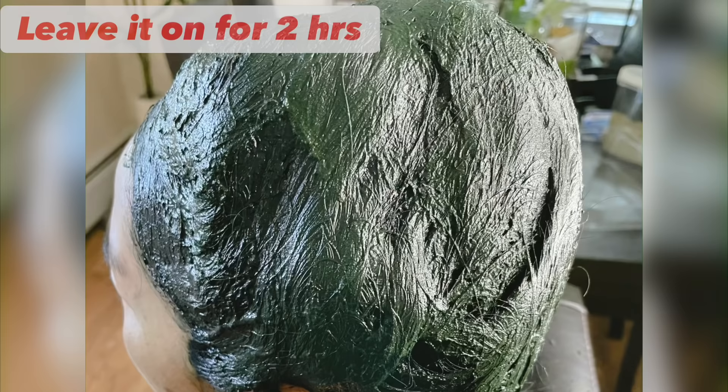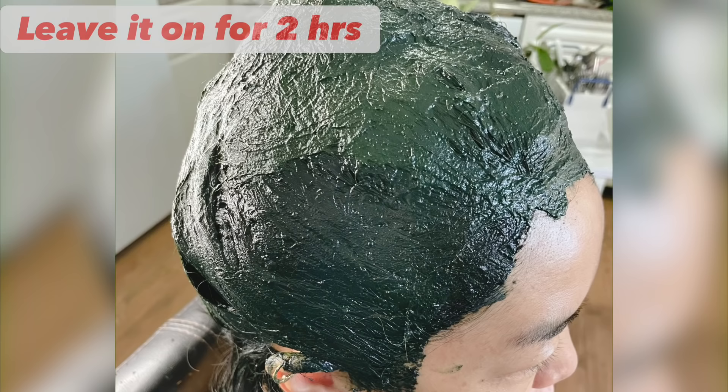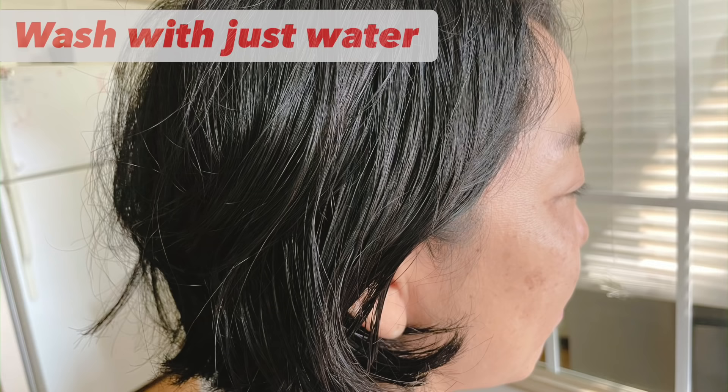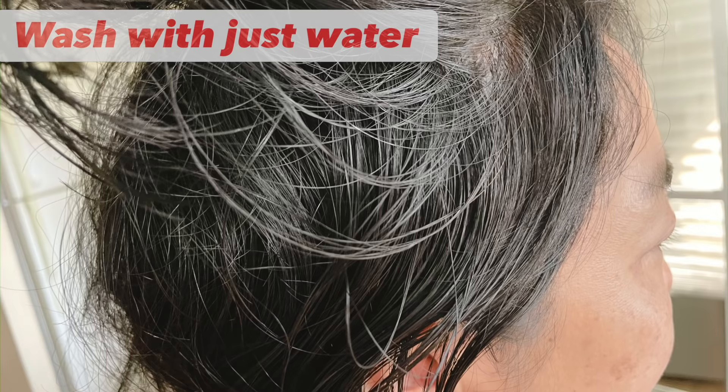You can wrap it with cling wrap, a cotton scarf, or a shower cap, and wash it off after two hours. Wash indigo with just water — do not apply shampoo or conditioner.